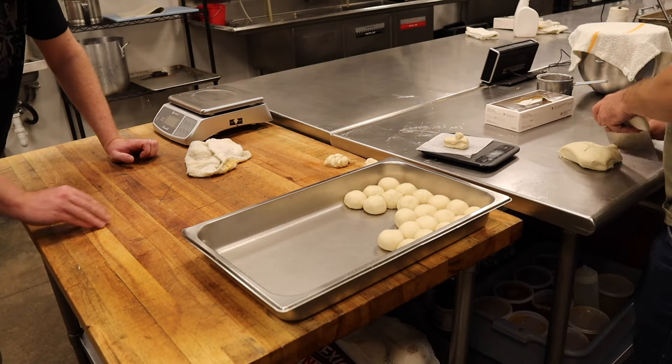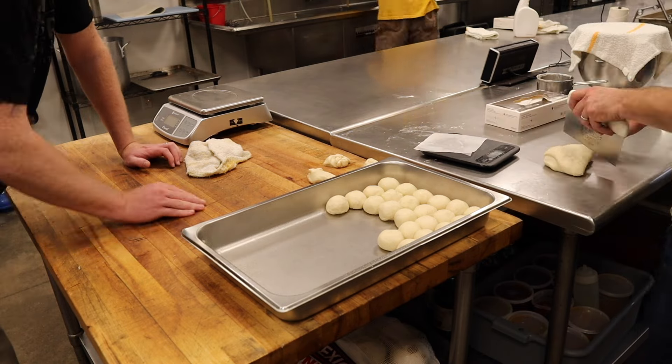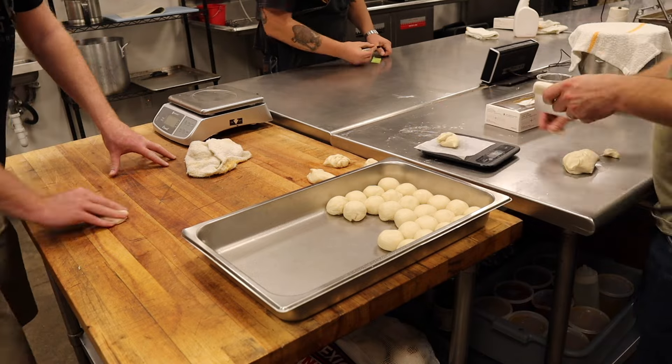Doing a bunch of 50-gram balls, lining them up. I've sprayed the hotel pan with some Pam — just spray oil — to make sure they don't stick. I don't want to add more flour to make them drier; I just want to make them not stick.